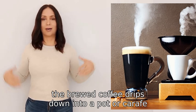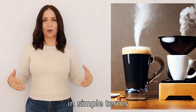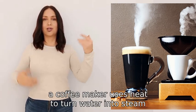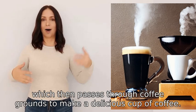So in simple terms, a coffee maker uses heat to turn water into steam, which then passes through coffee grounds to make a delicious cup of coffee.